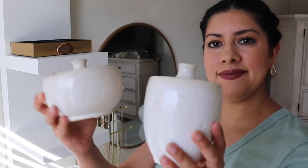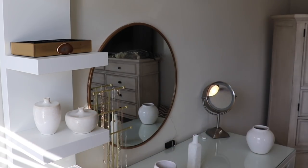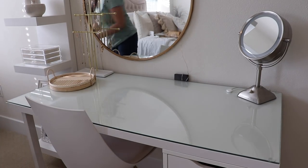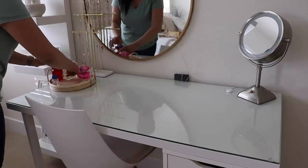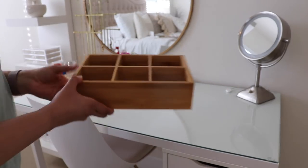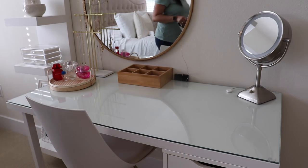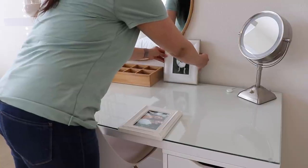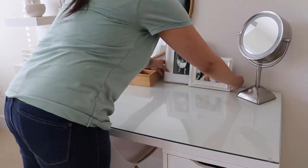Vases are always a really easy way to decorate, so just adding those to the shelf and then moving on to the makeup vanity. I wanted to keep it really simple — just adding this new tray and then putting my perfumes on there. I really like that natural element of the tray, it adds a simple look. I got this wood organizer from Amazon and organized things I actually use often, instead of those lipsticks I rarely used. I added some really pretty picture frames and that's it for here — I wanted it just clean and simple.